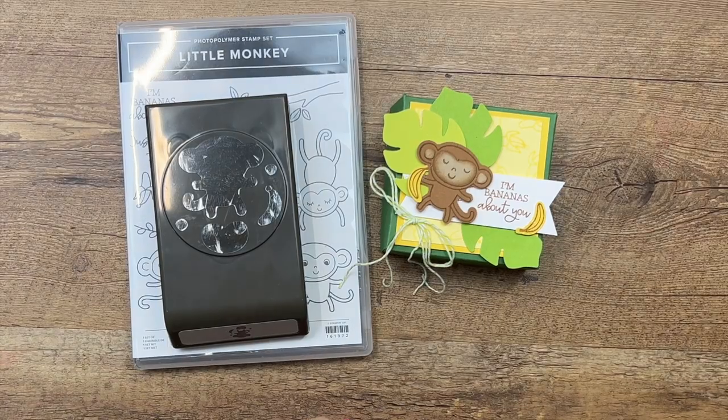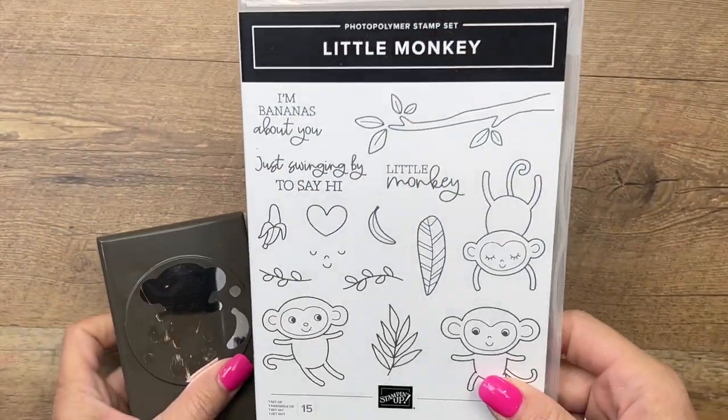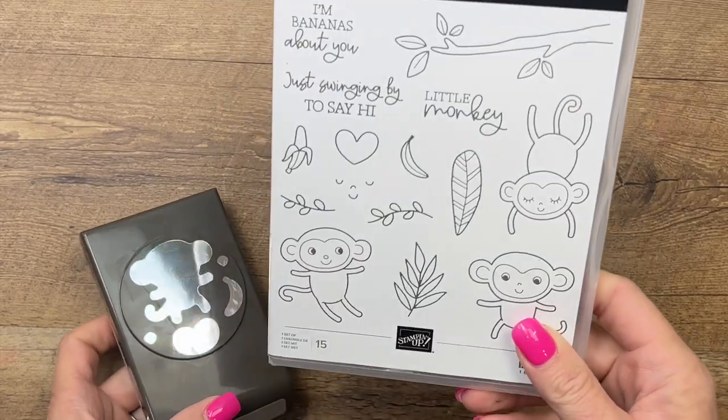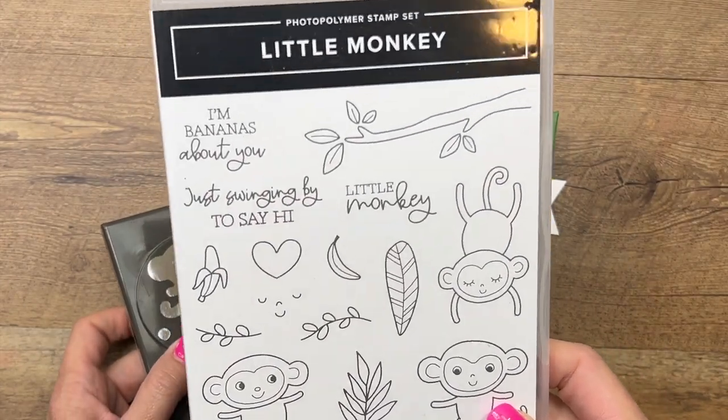Hey everybody, Erica Sirwin here from Pink Barker Designs. This week I'm featuring the adorable little monkey from the new 2023-2024 Stampin' Up! Annual Catalog. It's one of my favorite sets in the catalog. It's so cute.